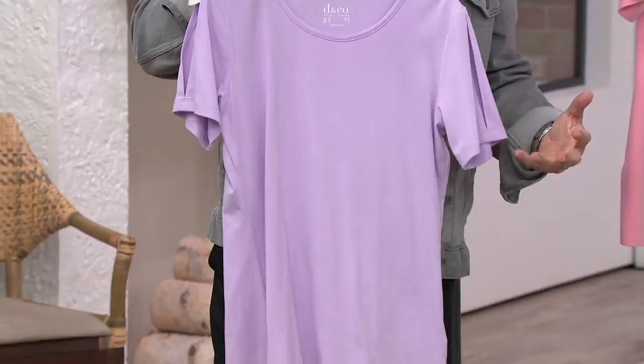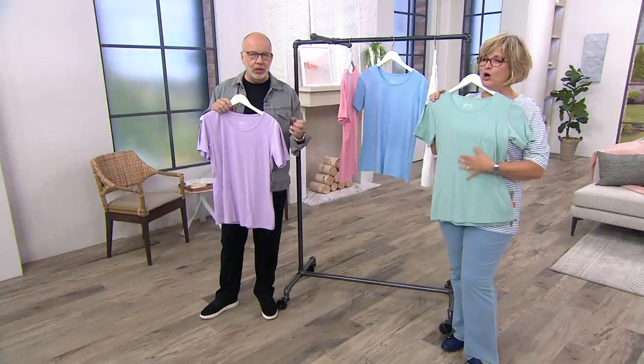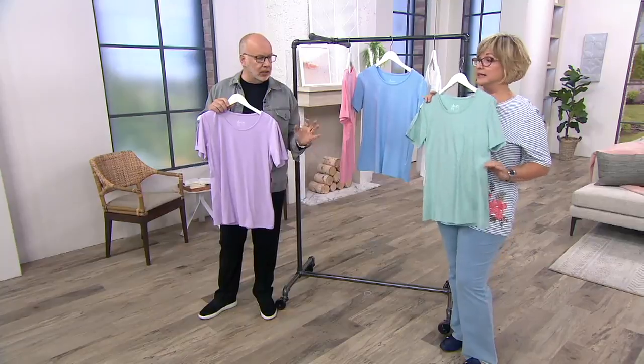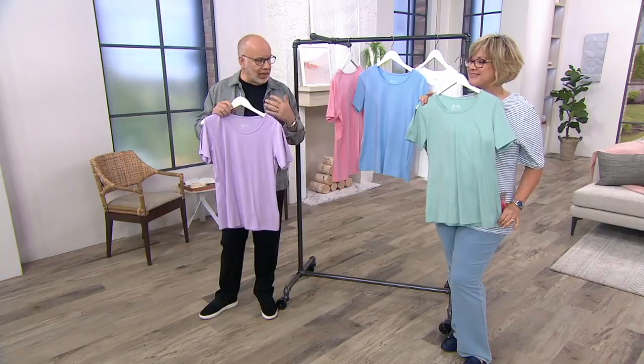It's our classic top in our cotton rayon spandex. Remember, that fabric is incredible — so soft and comfortable and not clingy, really luxurious jersey, with a beautiful scoop neckline.